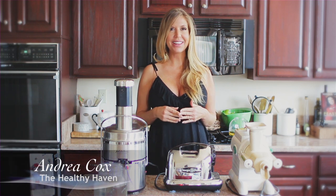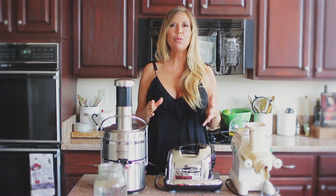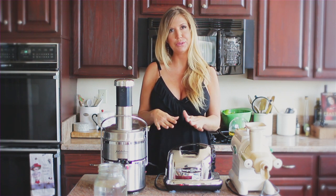Hi there folks, Andrea Cox here with TheHealthyHaven.net and AlkalizeWithAndrea.com. I wanted to do this video for you guys today on juicers — a comparison of juicers.